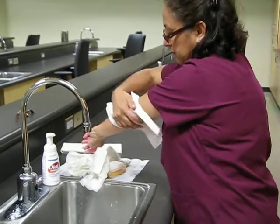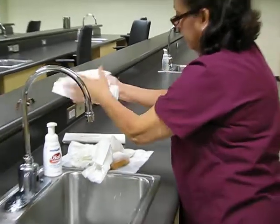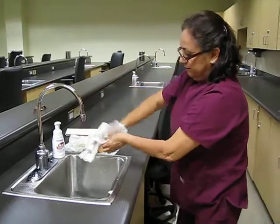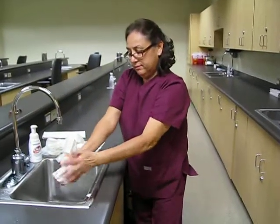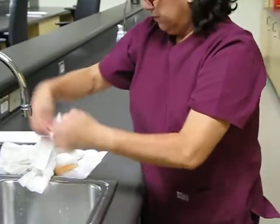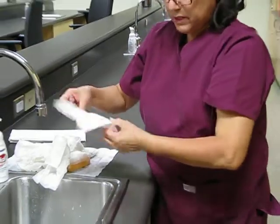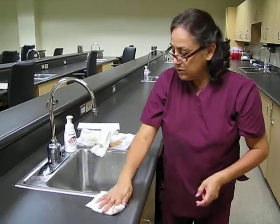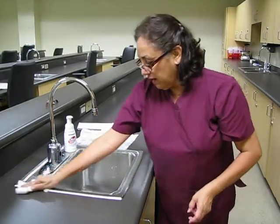Check for all areas that you might have missed. A clean, dry paper towel will be used to clean any water that you may have spilled on the outside of the sink.